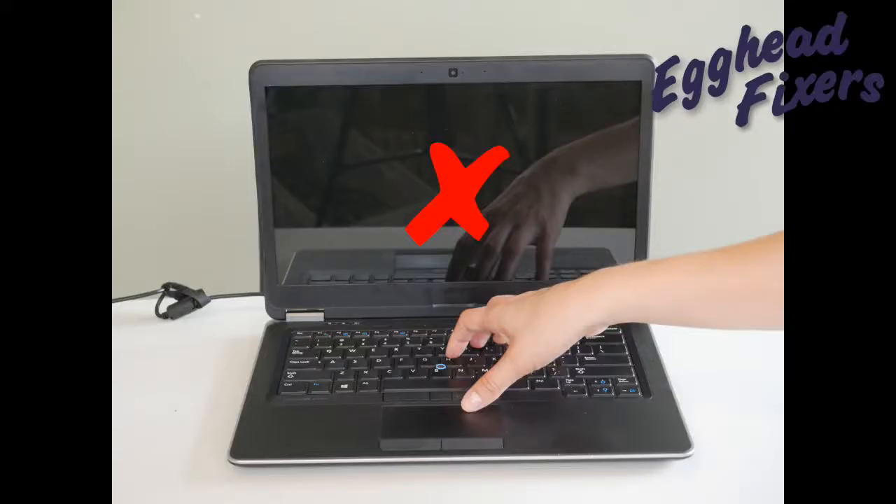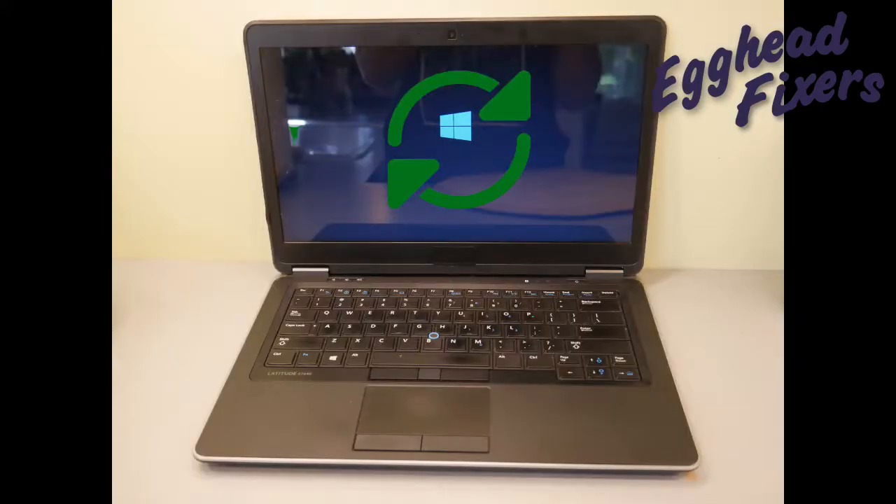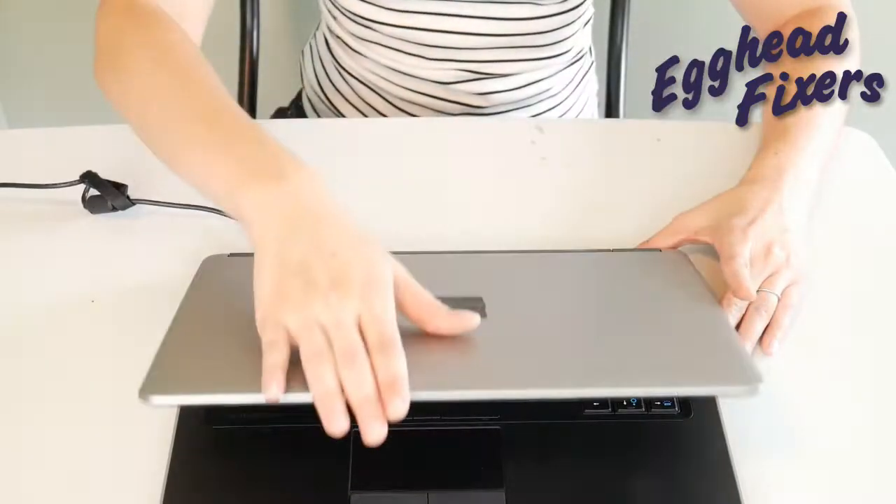If your computer is starting up but the screen is staying black, that's a different fix — videos down below. If your computer is starting up but restarting over and over again, that's a boot loop. That's also a different issue. We have a link down below for that.